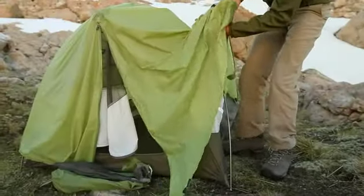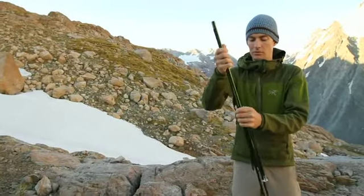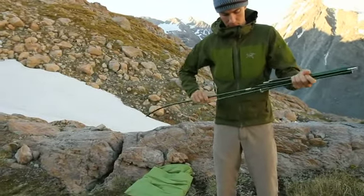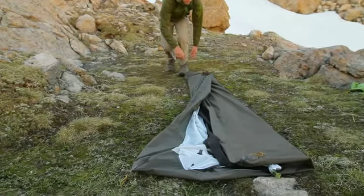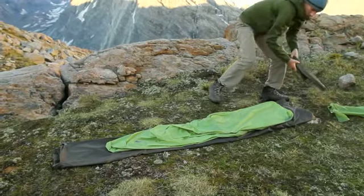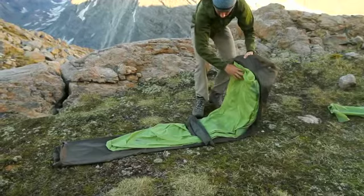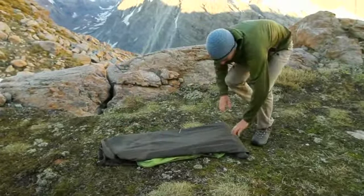There are many ways to store your tent properly; here is one way that works well. Break down your poles starting from the middle — this distributes the shock cord load evenly and reduces wear. Fold the body of the tent lengthwise to match the size of your tent bag and brush off any dirt you see. Fold the rain fly to the same length and lay it over the body of the tent. Place the poles and stakes in the center and roll them up tightly.